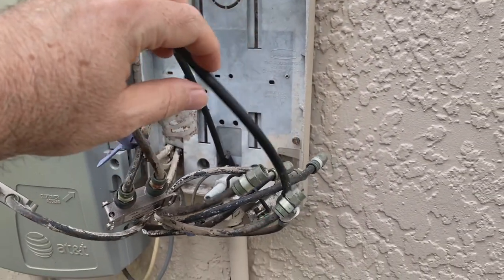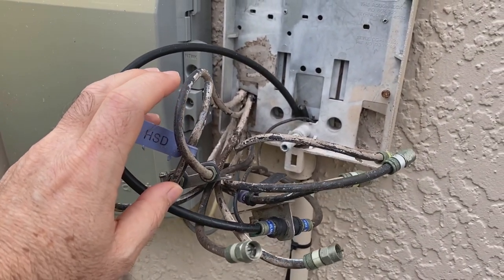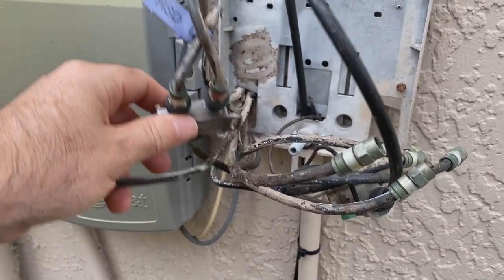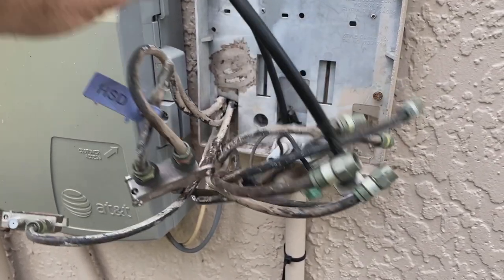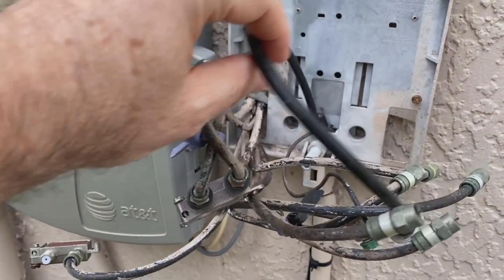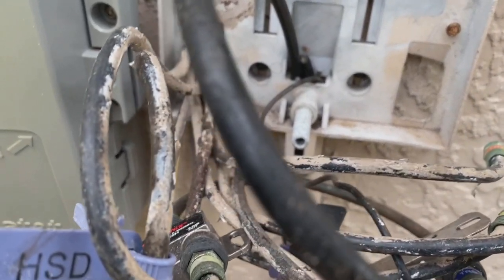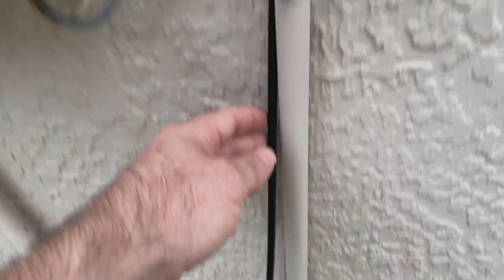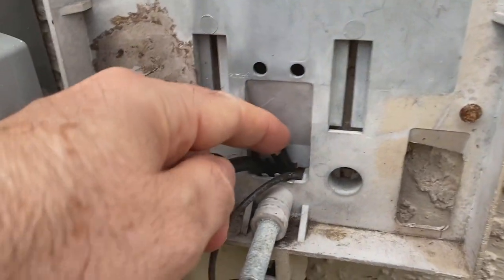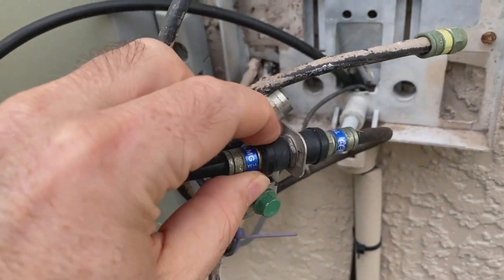I just got cable turned on in this house and I opened the box and this is the mess I find. Nothing is labeled. The number one thing you've got to find is where is the cable coming off the street or from underground. Ignore the big mess and just look for what's coming in from the street. It looks like I've got two things coming in - there's this one, and then there's another one here that's cut, which makes me wonder if maybe that went bad and they replaced it.